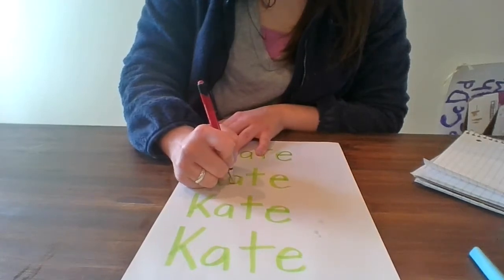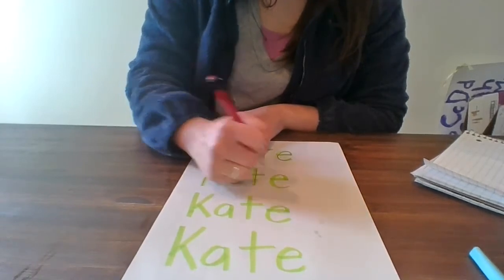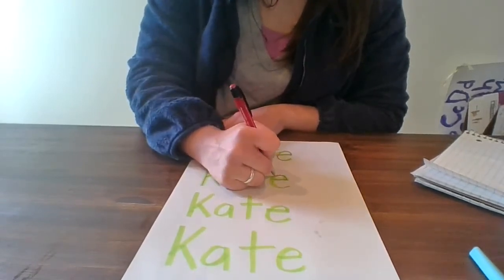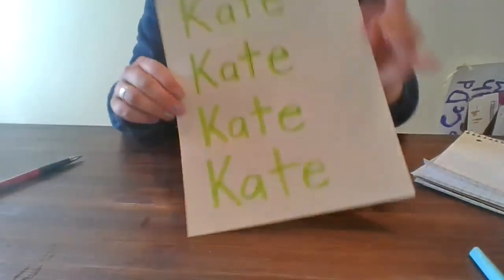If you don't have a highlighter, that's okay — you can use a crayon or a marker, whatever you have. You can practice your name, or if you'd like to practice your alphabet, that's cool too. Whatever you want to do. Thanks, guys!